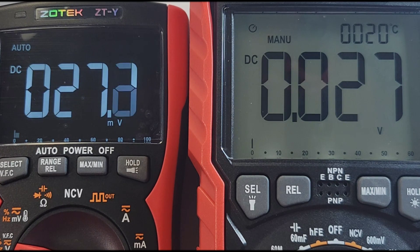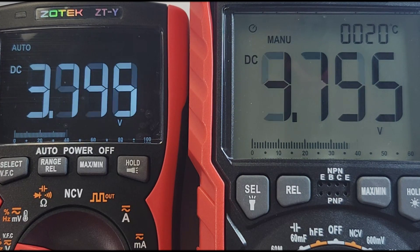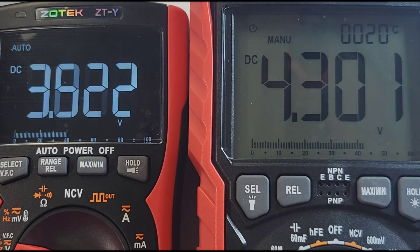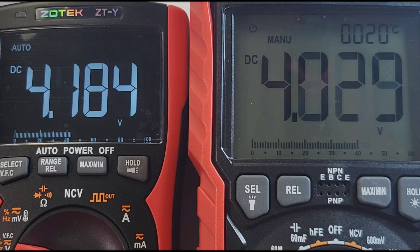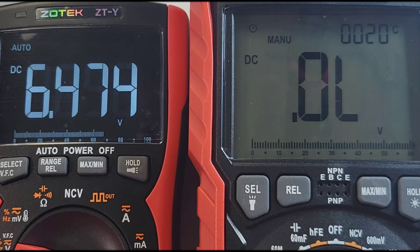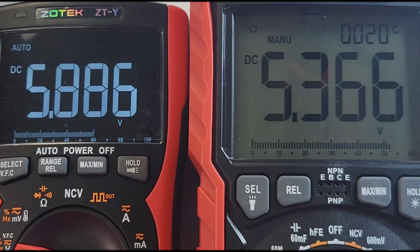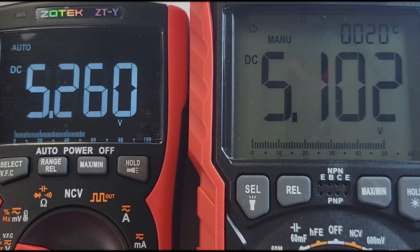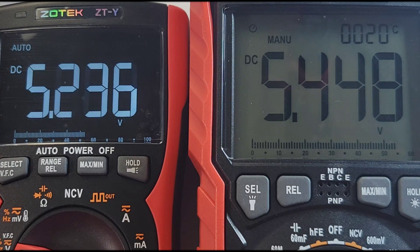Check out those bar graphs. Definitely both are on the verbose side — getting a lot of info, nice analog-style output. In terms of sensitivity though, trying to stay under that 6 volt range — it's going to be close. Is it too close to call? By a hair, I'm going to give it to the ZTY.